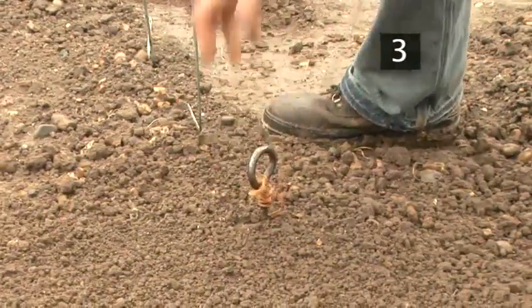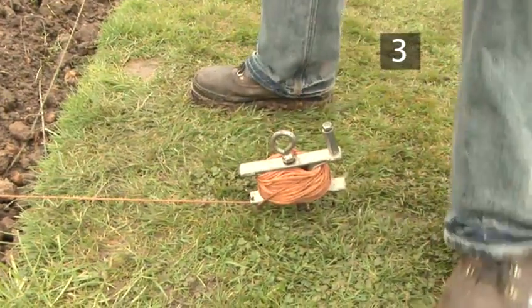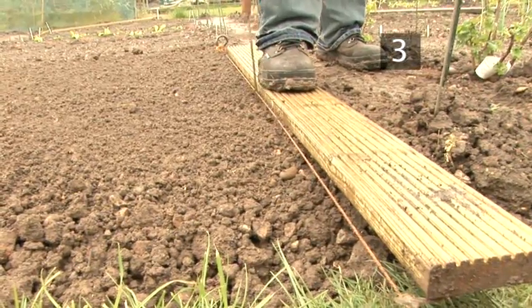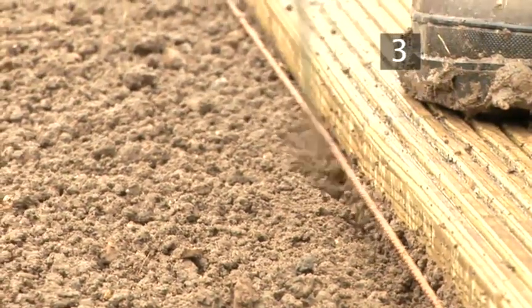Carrots should be planted in shallow rows called drills. Lay a piece of string on the soil as a guide — this will make sure you dig the row in a straight line. Lay a plank of wood next to your line. Then use a cane to dig a narrow drill, about 1cm deep.